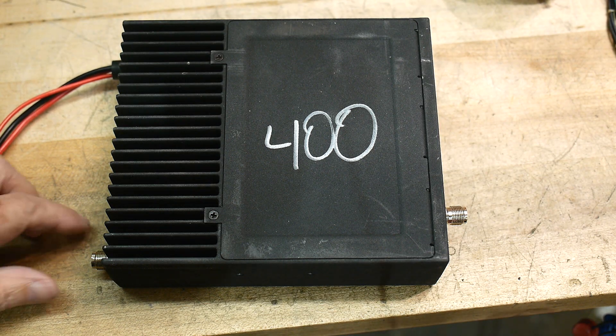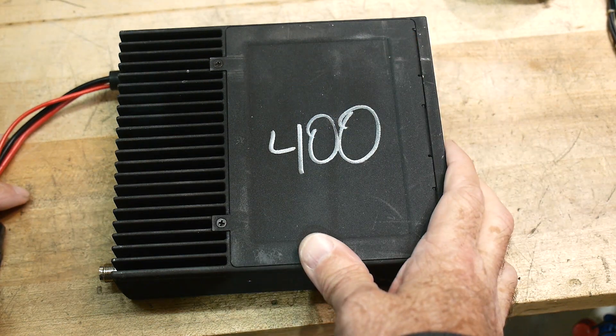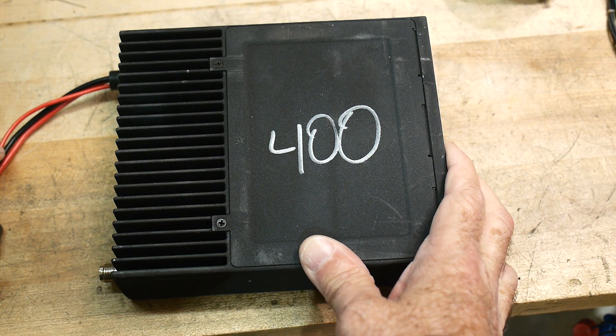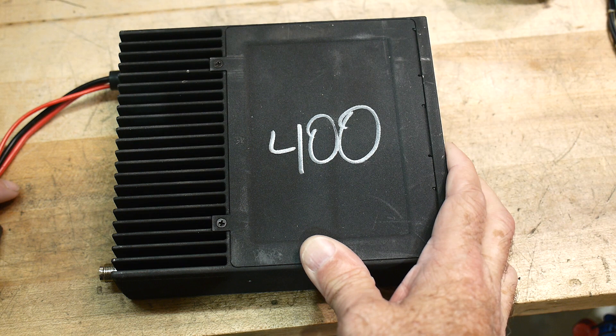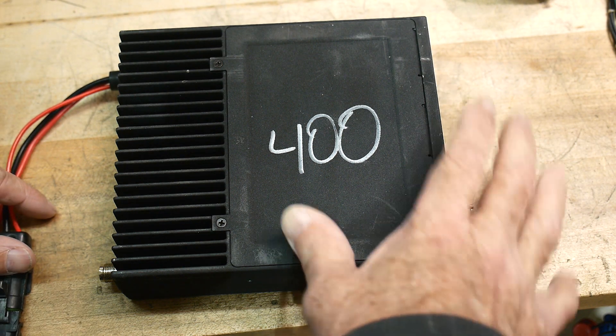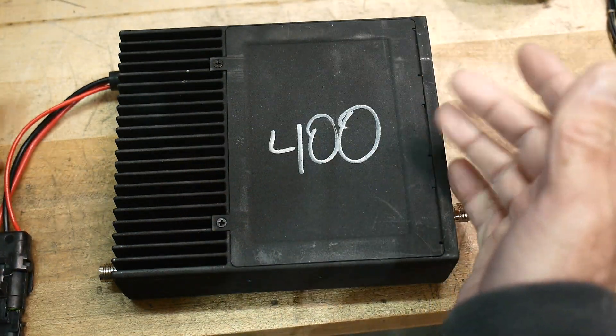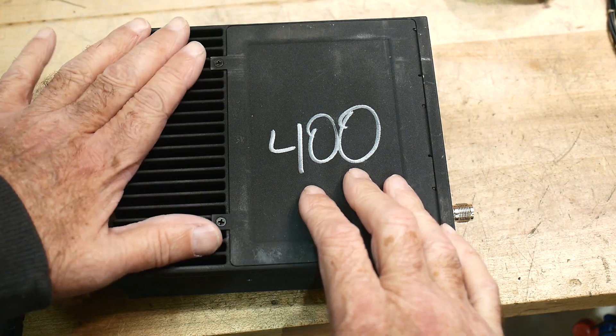I tried to get interesting things to show on the channel, and people are really interested in RF things it seems. I get quite a few extra viewers because of the NanoVNA and the TinySA. So it'd be nice to have some type of RF equipment to do something with, maybe use some test equipment.